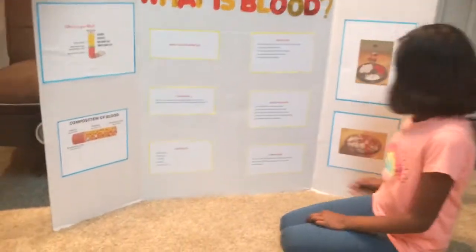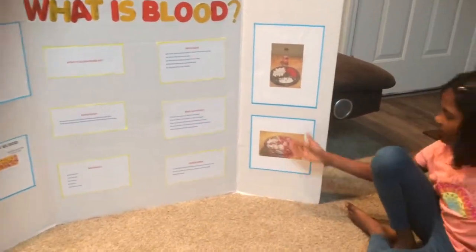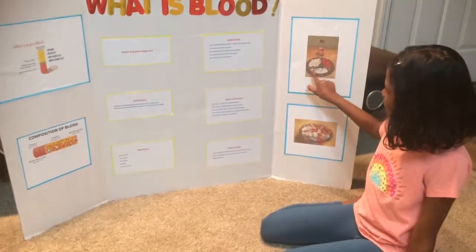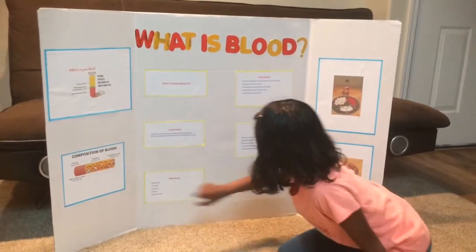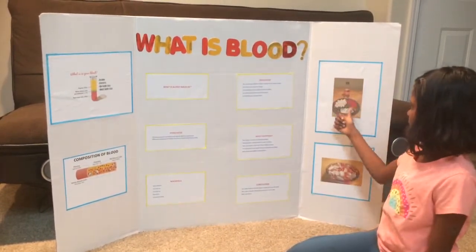My materials to make this were a small water bottle, lima beans, corn syrup, sprinkles, and cinnamon candy.